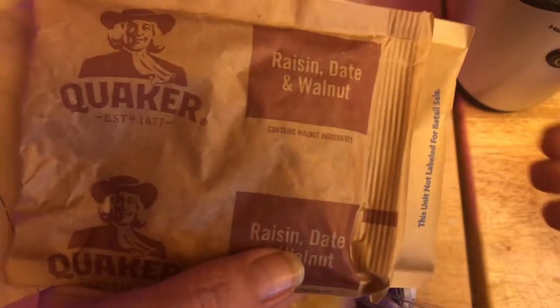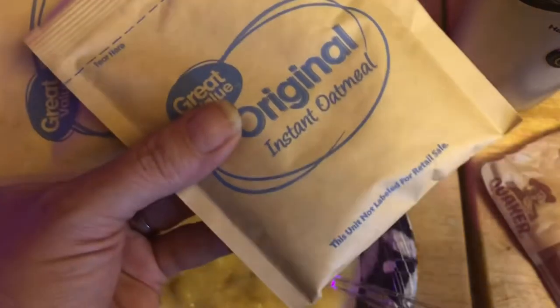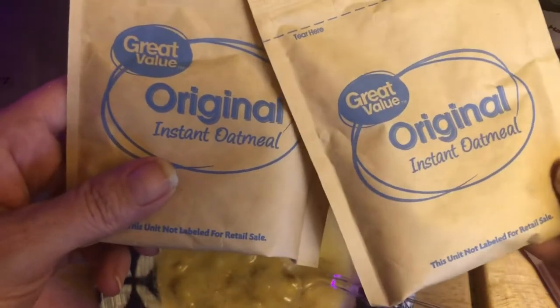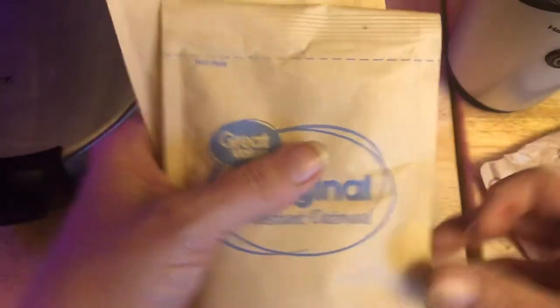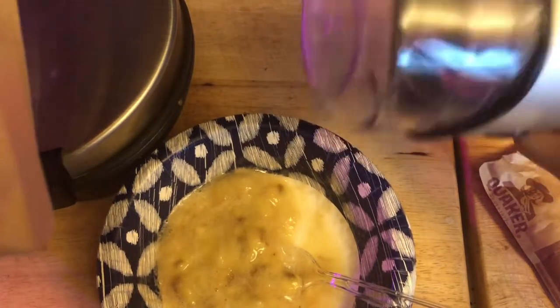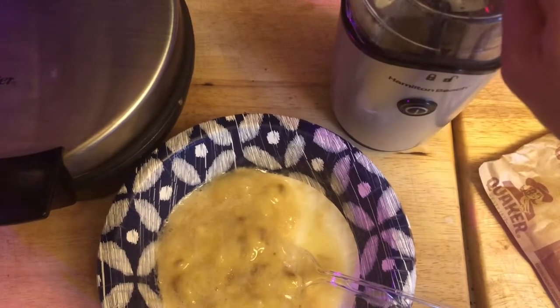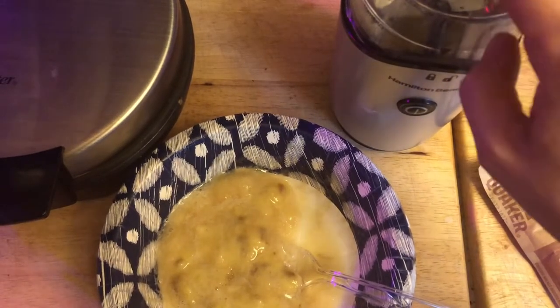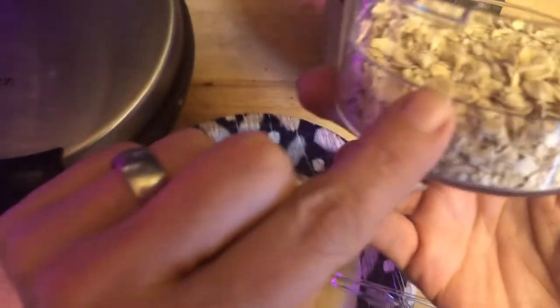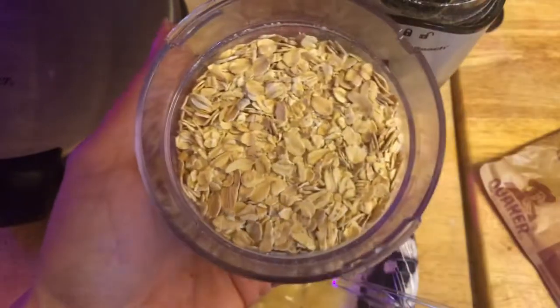I have one raisin, date, and walnut packet — I'm not going to grind that one up. But I do have two original oatmeal packets, and what I'm going to do is turn these into oat flour. You can do this in a blender, or I have a coffee grinder I use for stuff like this. I picked it up for 10 bucks at Walmart — pretty good deal. There's a fill line in there; don't go past that line or it won't grind well. Both packets are in there.